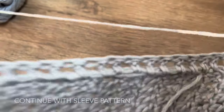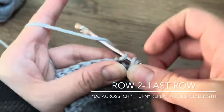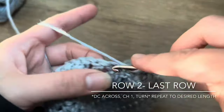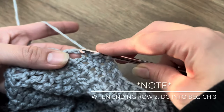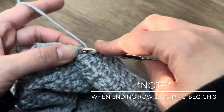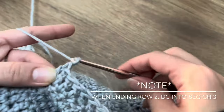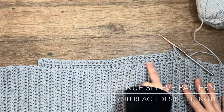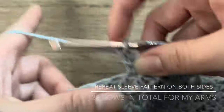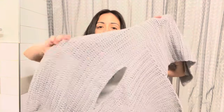Then just keep repeating the pattern of double crocheting across, chaining one, and turning until you have the length of your arms. Repeat on both sides. So I finished the sweater — this is the shape that you've got to work with.